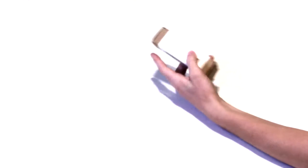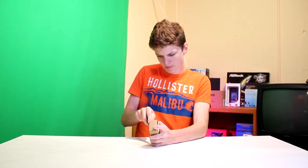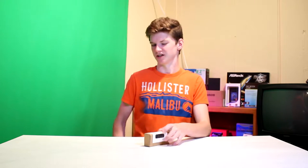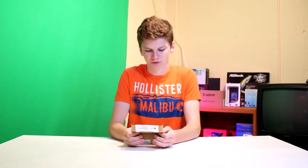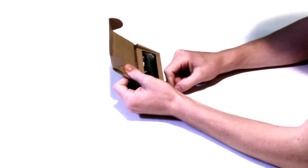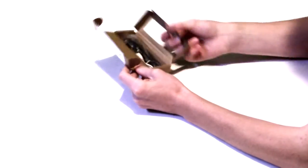Let's open up the box here. It's got a nice seal, so you know it hasn't been tampered with. I'm gonna be honest, this is a pretty low quality box. Doesn't give me high hopes, but let's see what we got inside.